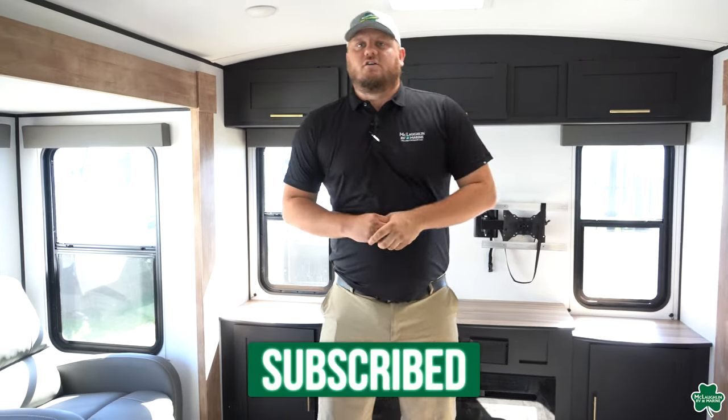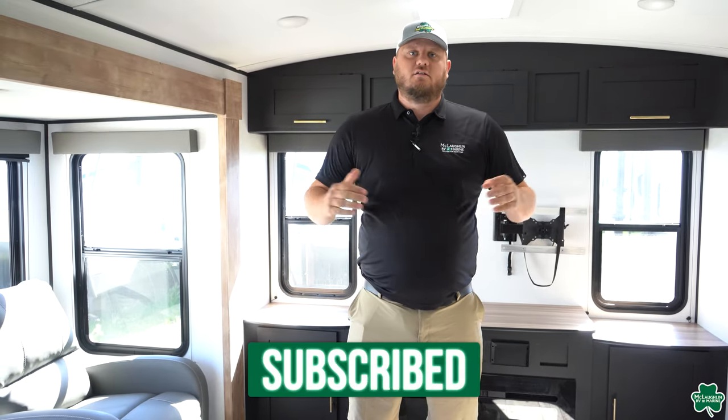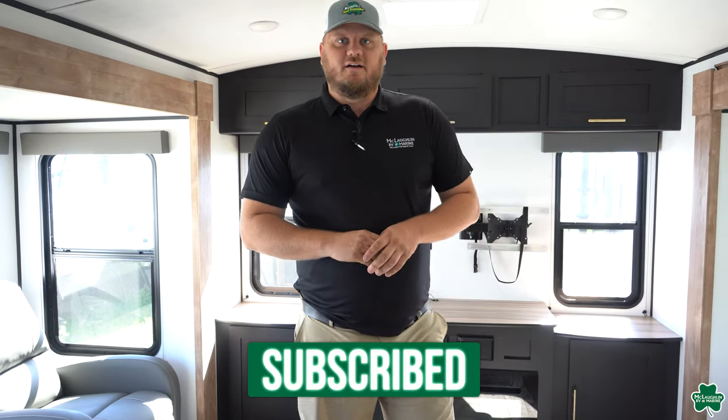Come check it out at our Fargo location or give us a call at 701-353-0558.